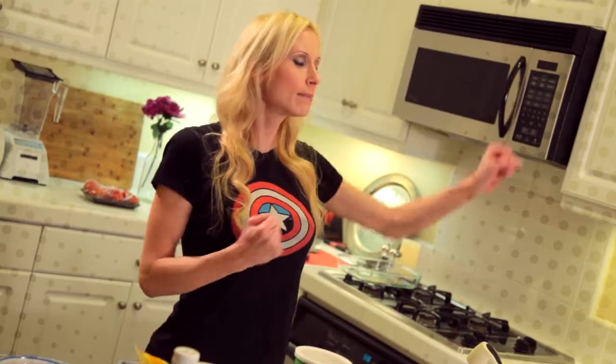And what's the best food to fuel a superhero? Something that's full of fiber and protein and easy to grab and go. So today we're making superhero granola bars, and this is what you're going to need.